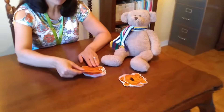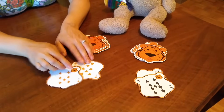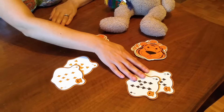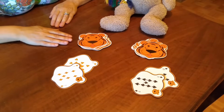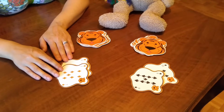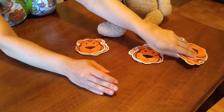Each player flips two cards at a time. The highest sum gets all of the cards. If we look at Teddy's, you have a ten and a nine — so what is ten plus nine? Twenty. That's right. And I flipped an eight and a seven, so that makes fifteen. Nineteen is higher than fifteen, so Teddy gets all of the cards for this round. Hooray!